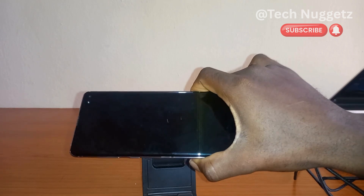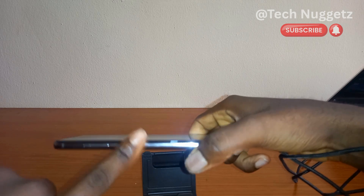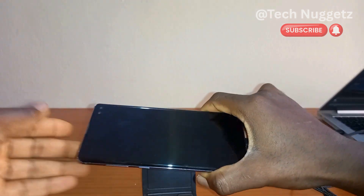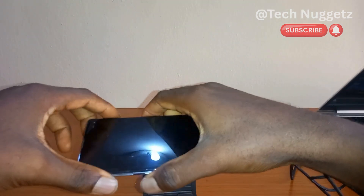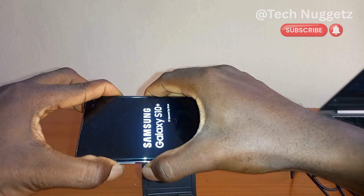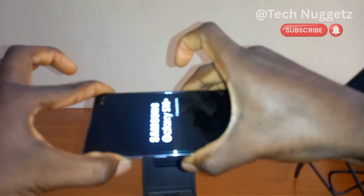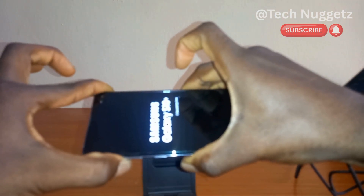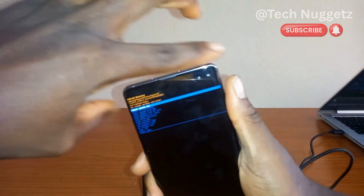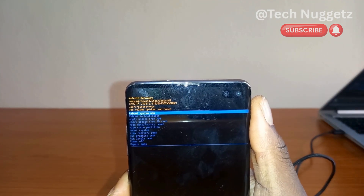Now the next thing we are going to do is use the volume up button, the Bixby button, and the power button. I will press all three at the same time. I've removed my hands from the Bixby button and the power button, keeping only the volume up button. Now we have entered the recovery mode of this Android phone.